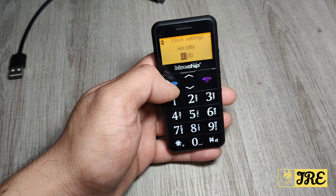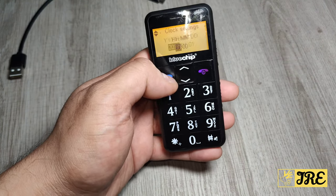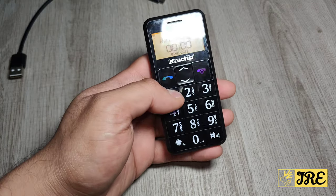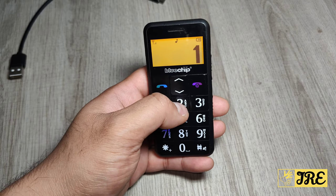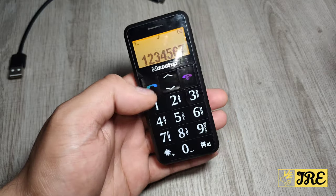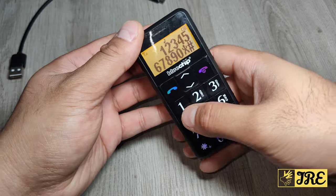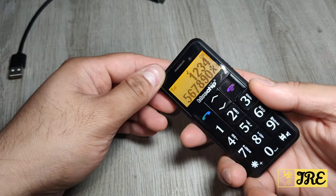To switch this on, just hold the red button and it will switch on. The background of this display is normally orange. It has a large keypad, which is perfect for senior and elderly people — easy to use.